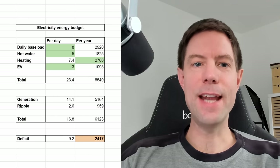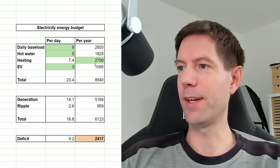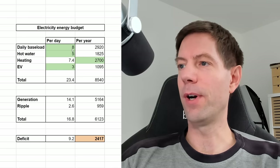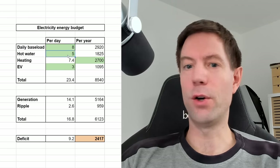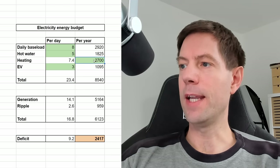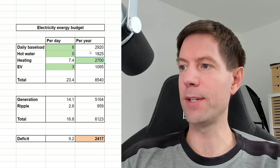So this is the little energy budget workbook that I've built in G-Sheets. It's very simple. All I've done is I've added some estimates of our daily baseload use, and I've added our hot water use here. The heating is done annually, so all of these green cells are ones that I can change - basically the rest of the calculations.